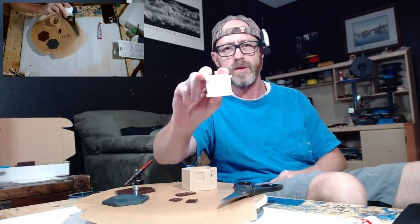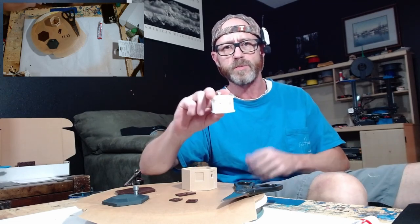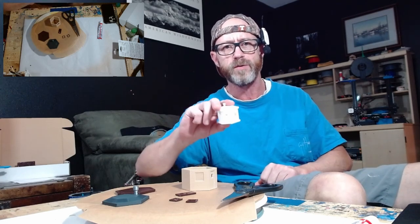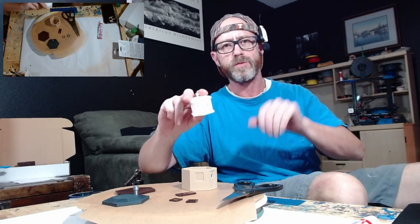Hey, welcome Model Railroaders. Today we're going to be assembling the S scale version of this switch man shanty. We're glad to have you here with us. This compact 3D printed model is perfect for anyone's layout, as we offer it in six different scales. It's a very simple assembly process and we're going to run through it pretty quickly.